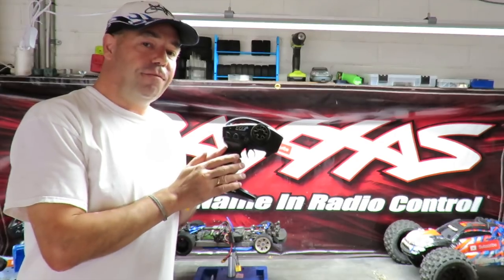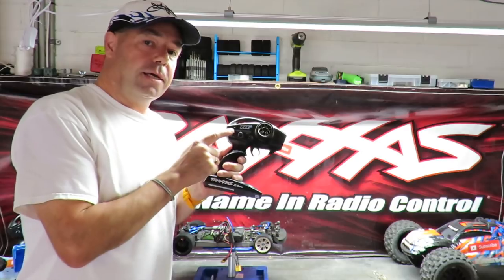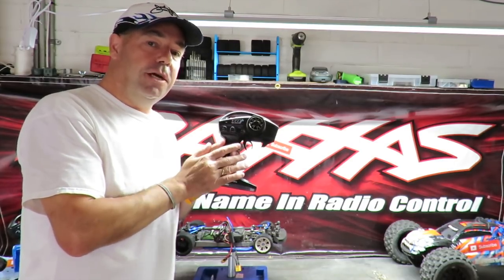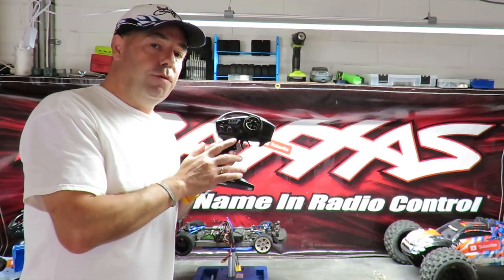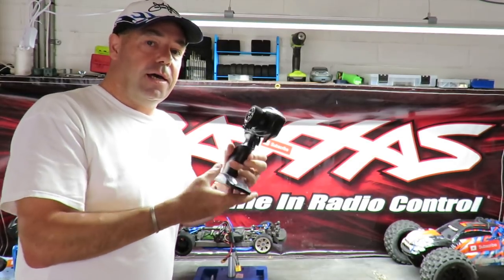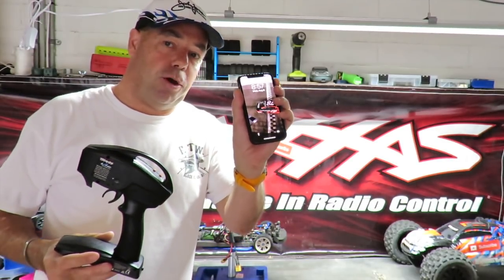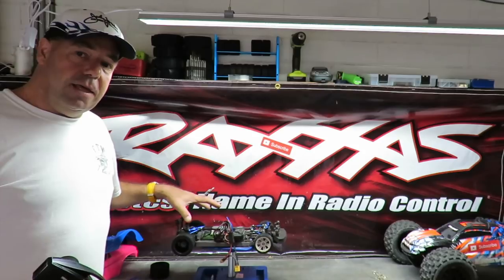Point number four is the radio. What I like is that the transmitter on the VXL version comes with the TSM setup — you can dial it in, put drift tires on, and the TSM acts very much like a drift gyro. The stock non-VXL version doesn't come with TSM. If you fit a brushless motor you really should consider adding TSM, especially since you can fit a Bluetooth module in the back of the transmitter to use the Traxxas app on your phone.